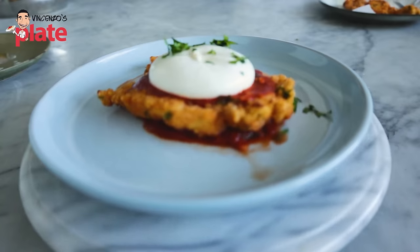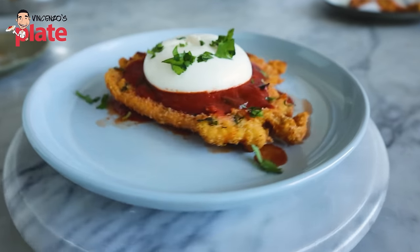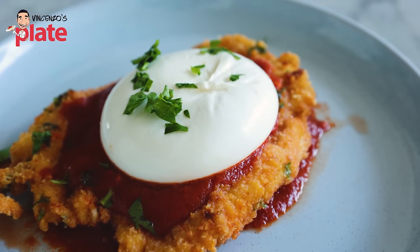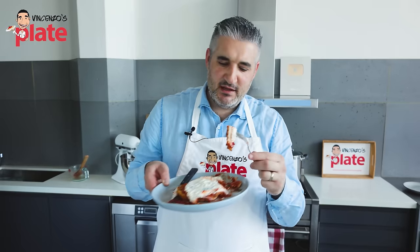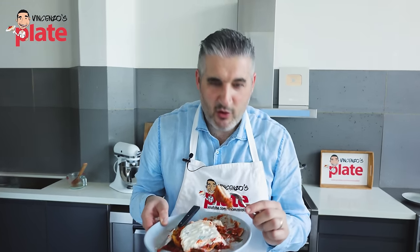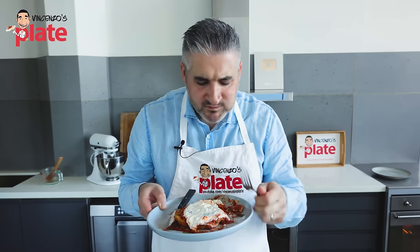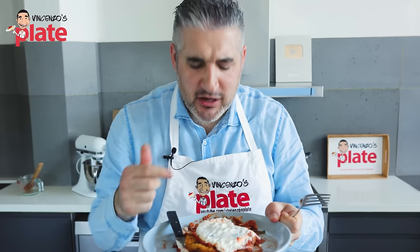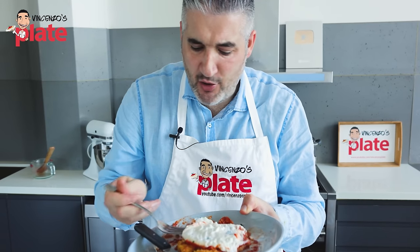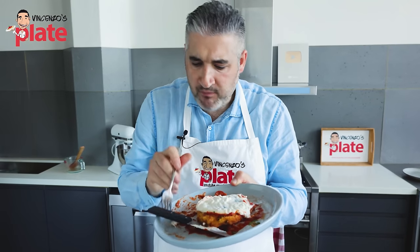Italians can eat this — let me tell you, it's delicious. It's really yummy if it's done the right way, and this is how I want you to have your chicken parmigiana from now on. This dish has been so popular around the world for so long and you guys have been eating it the wrong way — I feel sorry for you. Mmm! This is my first time. I love it. And it will get better and better — the more I make it, the better it will get.